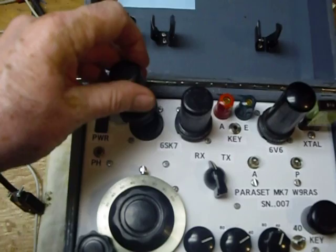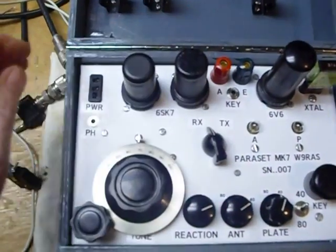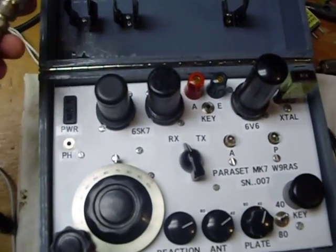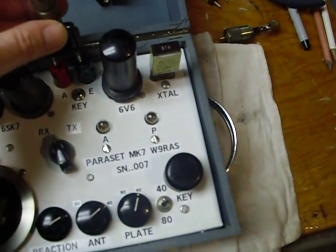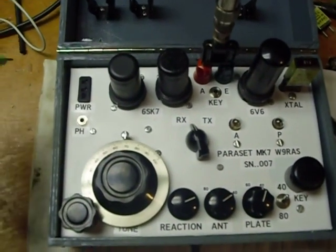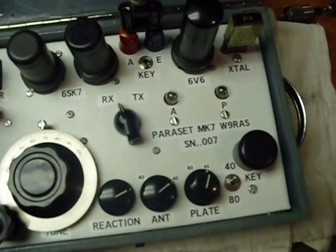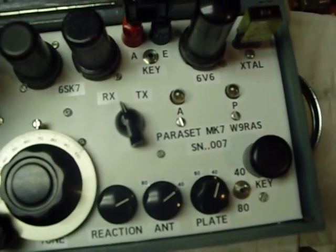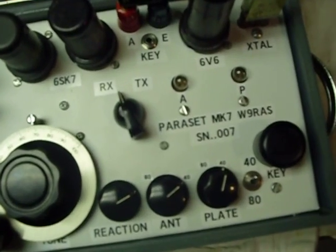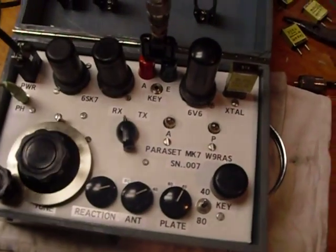This one — you'll notice here — is a 6SJ7. It seemed to work a little better in the audio stage, so I left it in there. I was trying some different ones. Connect the antenna. Now, instead of headphones, I'm going to use computer speakers. Last thing we do is connect the power, and now we turn on the power supply.